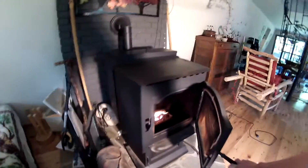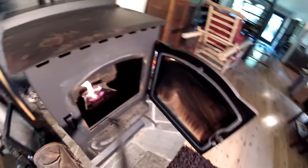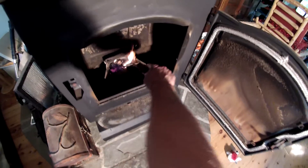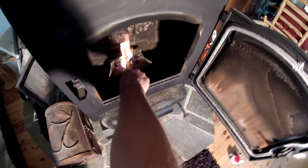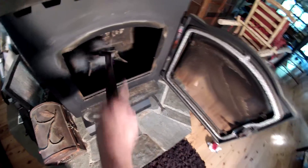First thing you do is open the stove up, get this little guy — even while it's hot — and scrape out the ashes. Go in there and scrape them out. Push them back a little bit, scrape. Close the door.